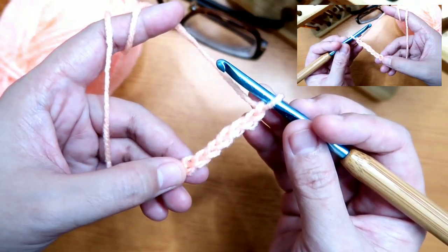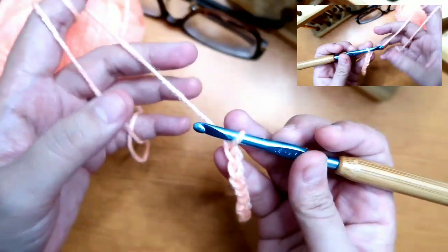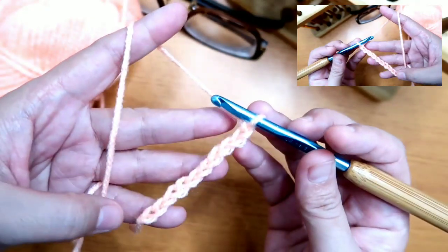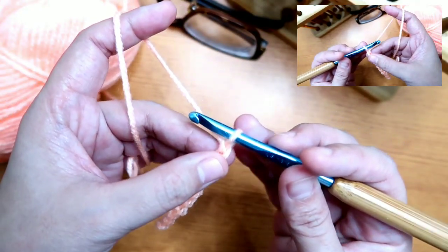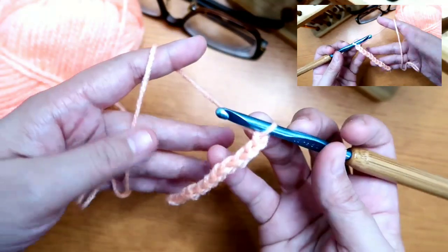So we have 3, 6, 9, 10. We're going to work in rows, and when working in rows, we need a turning chain. So we're going to add 1 more, making it 11 chains.